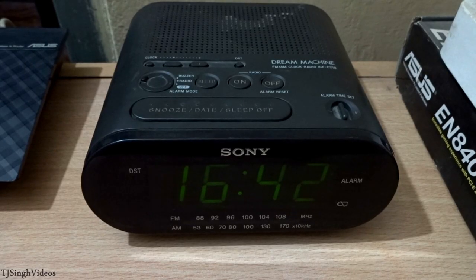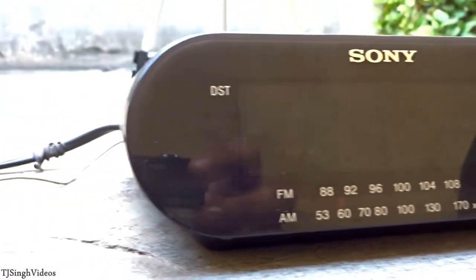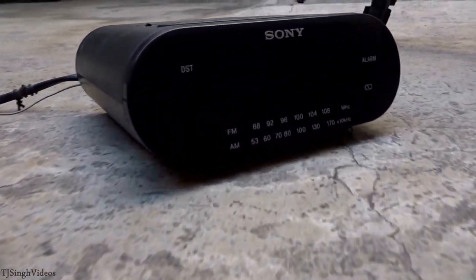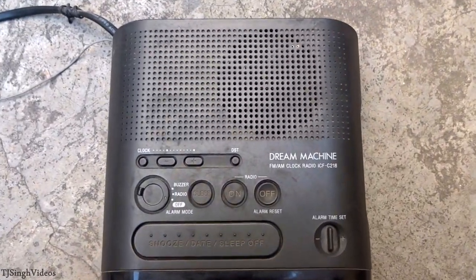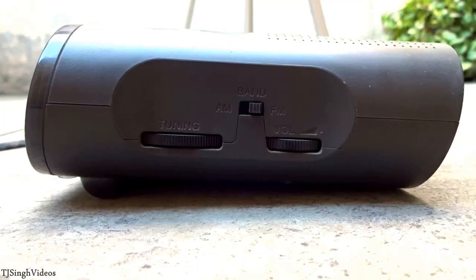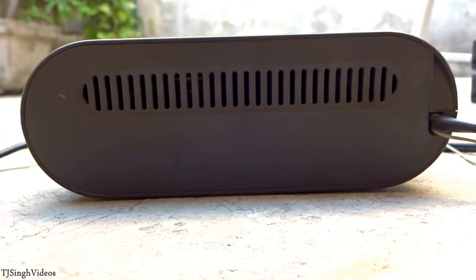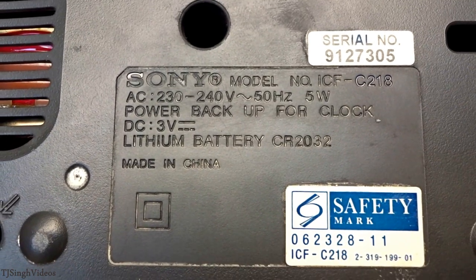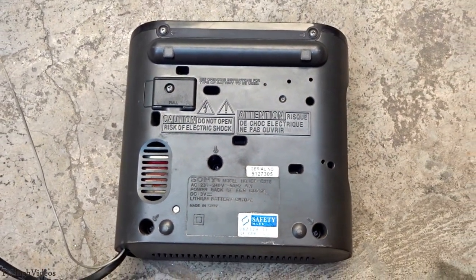Before doing that, let's take a physical overview of this device. This is the front, which shows Sony branding, and here you have a screen which gives you the time. Underneath it shows the radio station when you change it. On the top you'll find your speaker and several buttons. On the right side you'll find your volume, FM/AM band, and the radio station changing button. On the back and bottom you'll find ventilation ports, and you can see it is made in China.